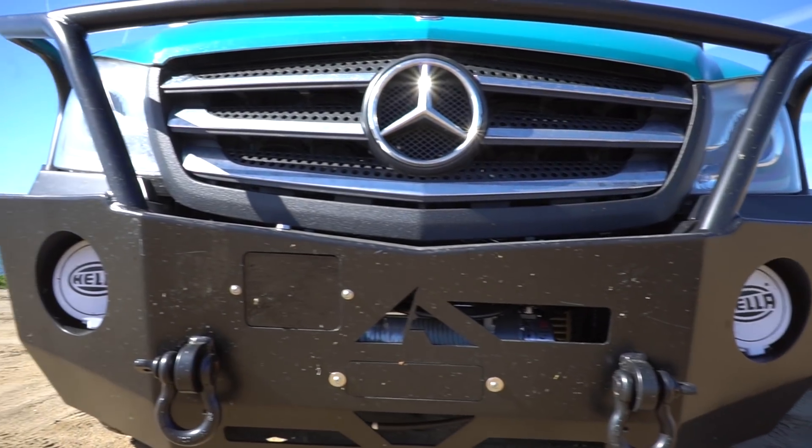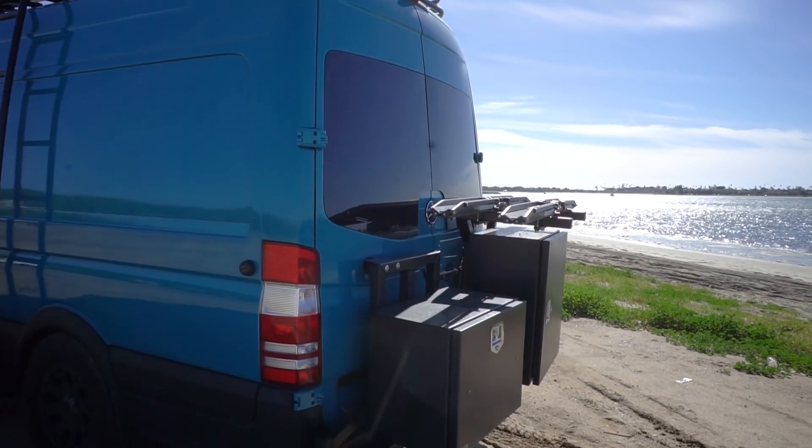That goes along with his Luminous front bumper, rear bumper with two boxes, the bike swing arm, and two bike racks on the back of his van. Did we mention that Ethan really likes mountain biking?